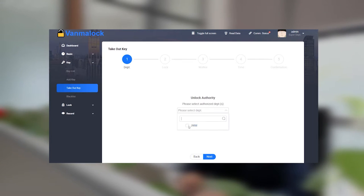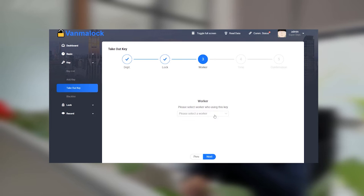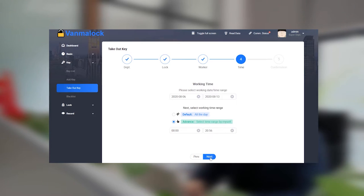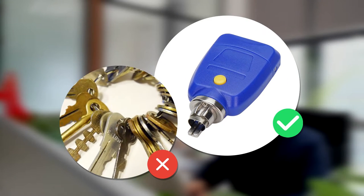Firstly, the administrator sets the key's unlocking authority through the software and the effective time of the authority, realizing one key to unlock multiple locks.